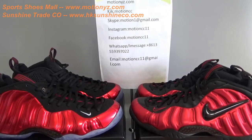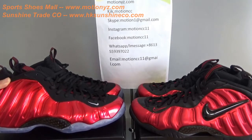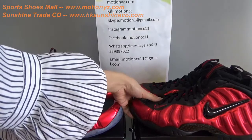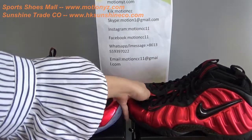What's up YouTube, this is Lucy from MotionYJ.com. Today our website has updated a new version of Air Foamposite 1. As you can see, the colorway is metallic red. I will do a comparison with the Foamposite Pro University Red.